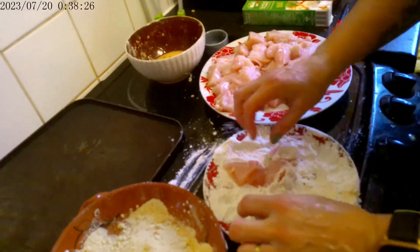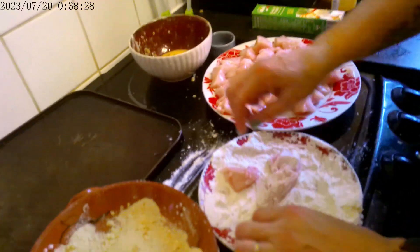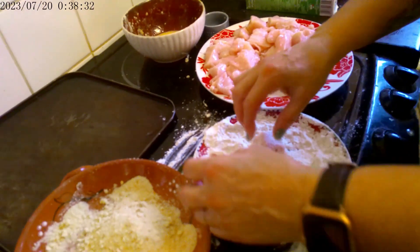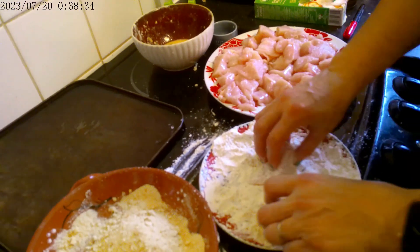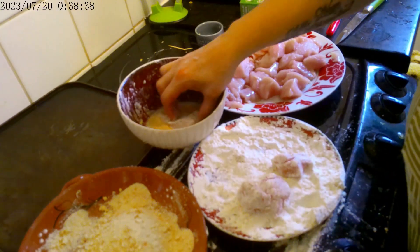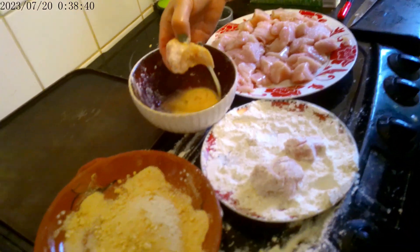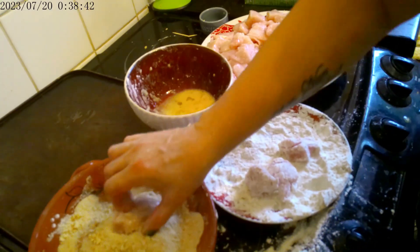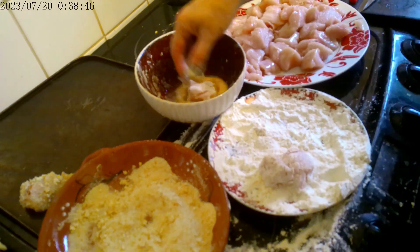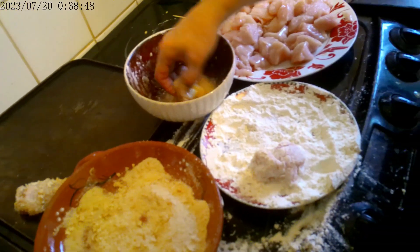Roll around in the flour, then put those into the egg and roll around. I'm going to do that with all of them.